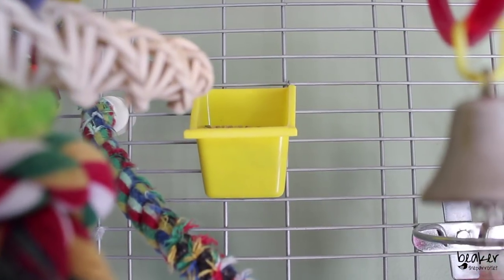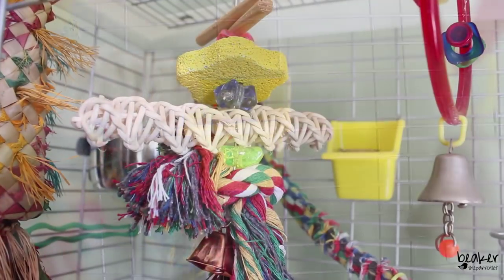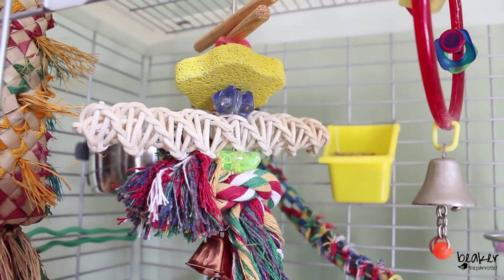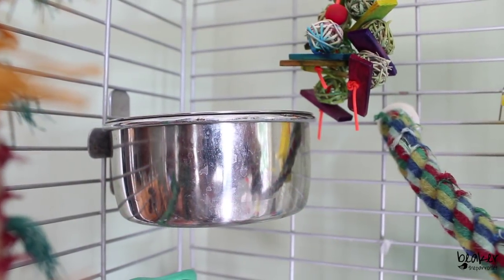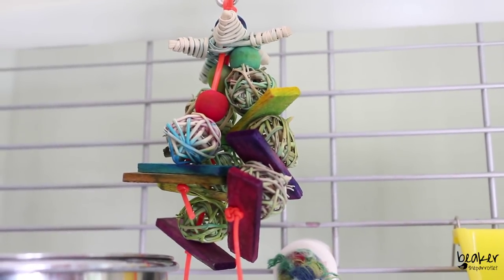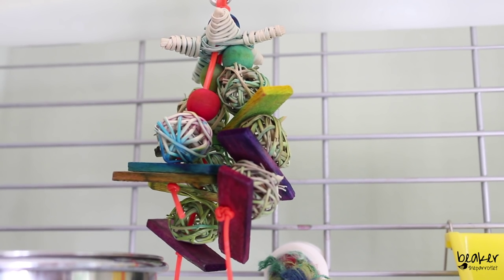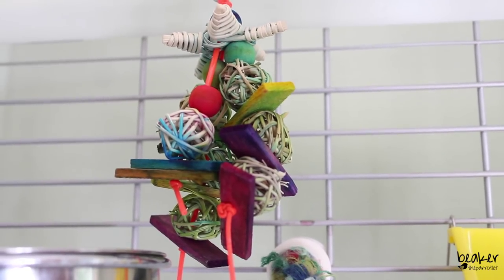Just at the very back of the cage, he has a dish filled with his Hagen pellets. At the front of the cage, he has a hanging toy that has rope, a bell, different wood pieces on it, as well as some pumice to file down his nails and beak. In the back left corner he has his water dish. I do get a lot of Beaker's toys off Amazon — there's this company called Super Bird Creations, and this is one of their toys: different wood pieces all strung together. Beaker absolutely loves to play with this one.